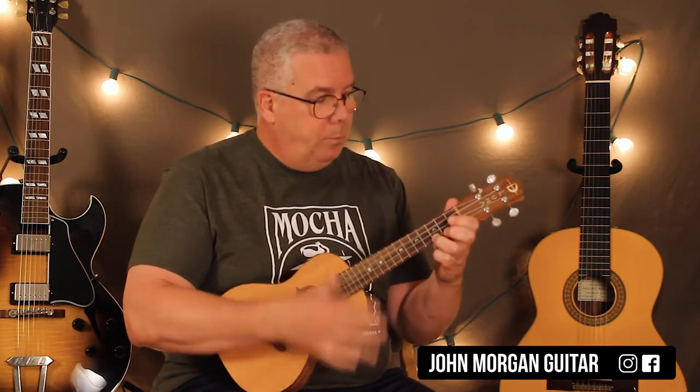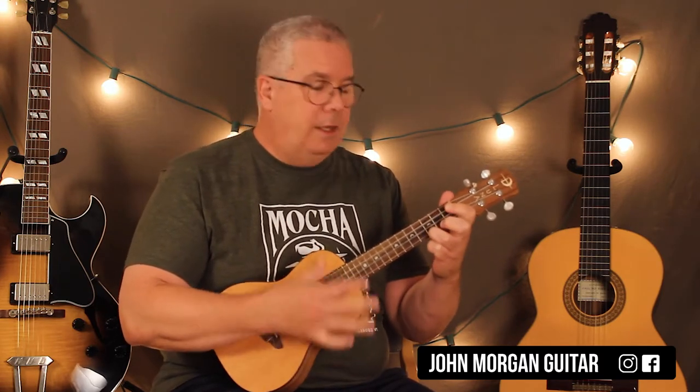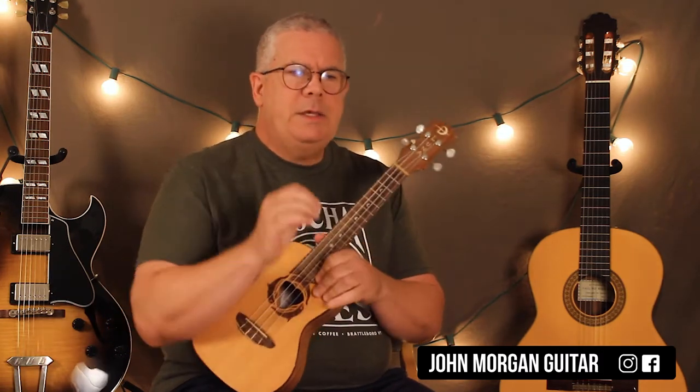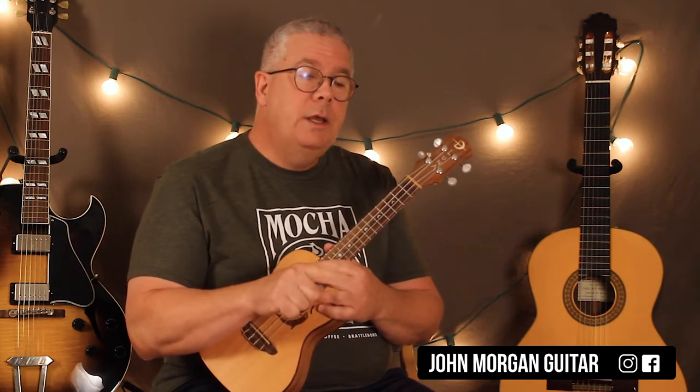C, to G, back to C. Stay on the C, and then the G, back to the C. That's the whole song. It's basically two measures of C, or two strumming patterns of C, one of G, then one of C again, and then you start that all over again.